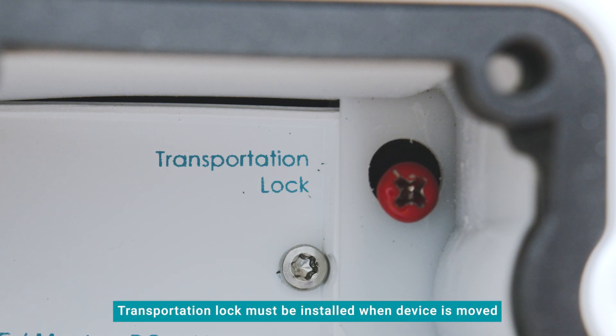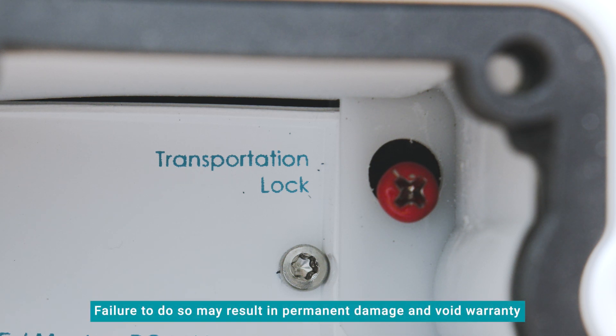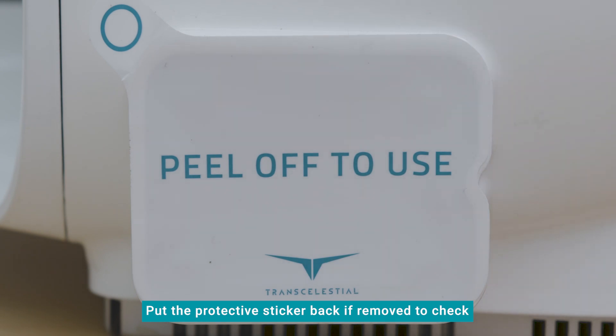The red transportation lock must be installed anytime the device is moved between physical locations. Failure to use the transport lock properly may result in permanent damage to the device and may void your warranty. Put the protective sticker back over the I.O. port if you removed it to perform pre-deployment checks.